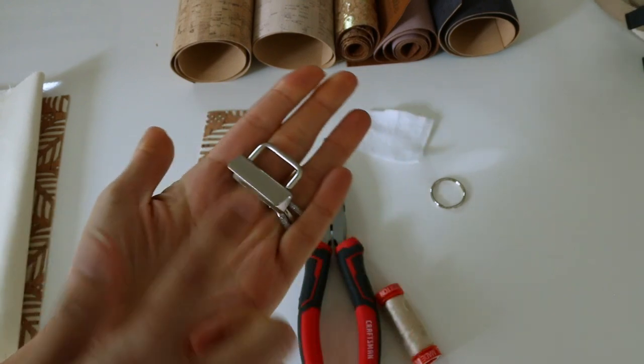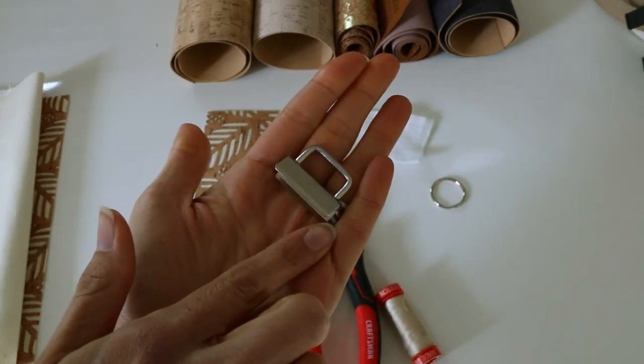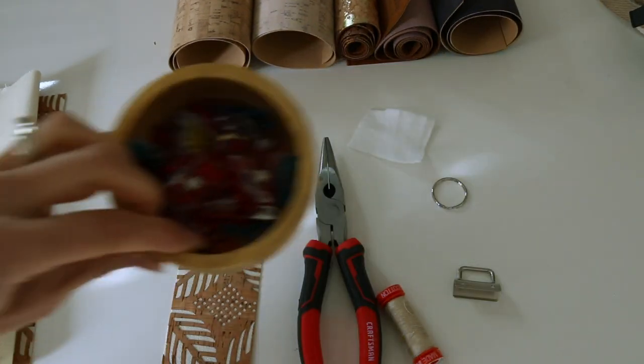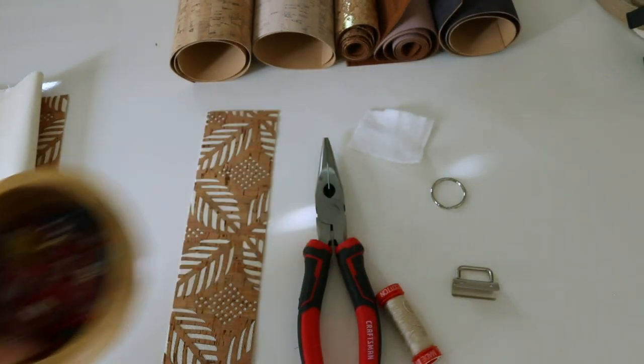If your key fob hardware looks a little bit different than mine, that's totally fine. This is one and a quarter inches wide, and so mine is cut two and a half. You basically need to double it. It's helpful to have some of these clips on hand.